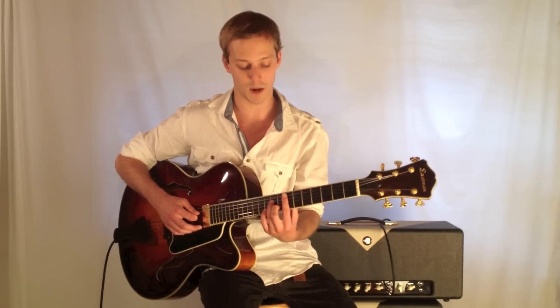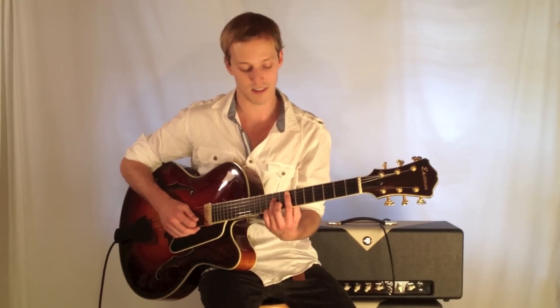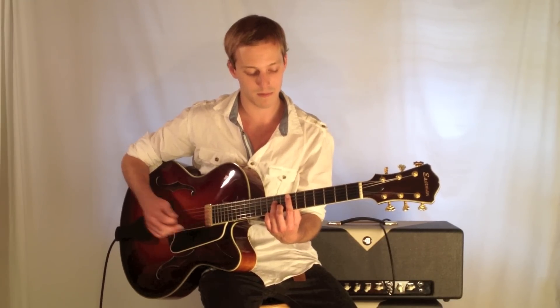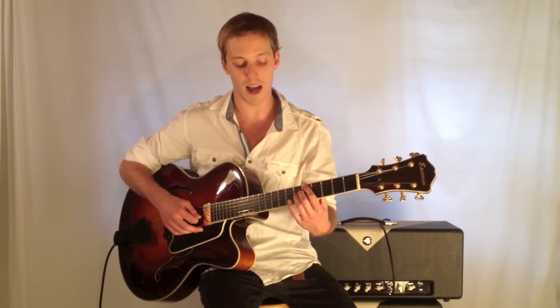Let's jump right in. We're going to start on an E minor seven chord, which is frets seven, nine, seven, eight — just a nice voicing here. And then we're going to an A7 sharp five, which is five, five, six, six.